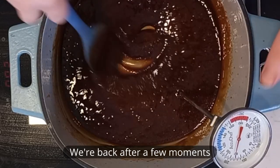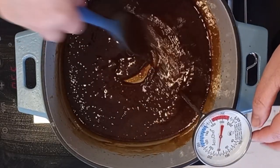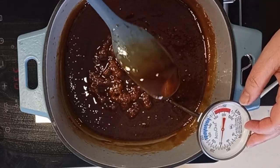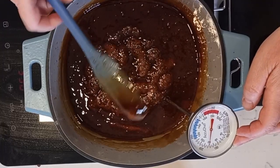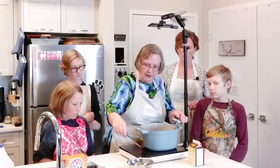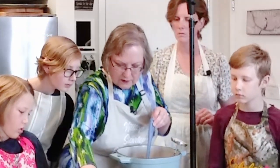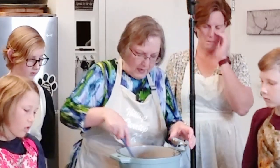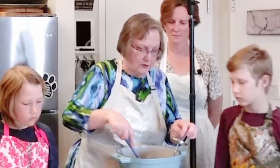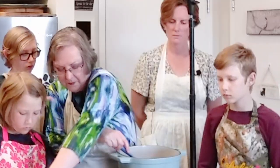We're back. This has taken about 15 or 20 minutes to get to this stage — it was bubbling up quite a bit. We've got a container of cold water here. I'm just going to drop some of the candy mixture in, and you can see how it made a little ball. That's what we want — a hard ball. It's a little bit on the soft side still, but we're almost there. The thermometer doesn't quite say 255, but I think we're close enough.